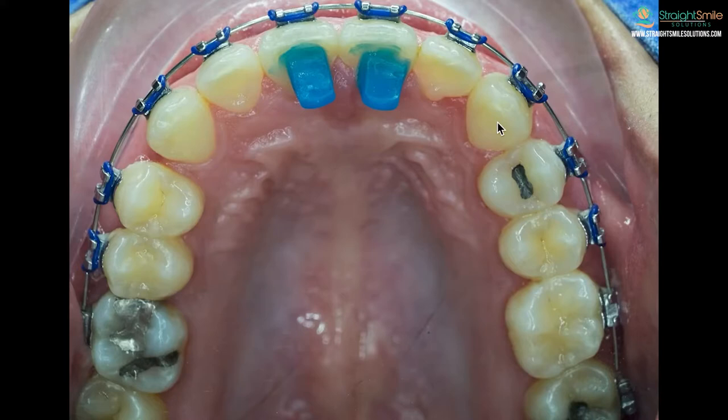Not all patients have that problem of biting down on their bottom brackets, but some do if their bite is a little bit deep. Take a look at some of my other YouTube videos to learn more about deep bites and how they're corrected. Your doctor may instead put the top braces on first and add the bottom ones when it's time. There's really no wrong or right opinion, and people have very strong opinions on this topic.